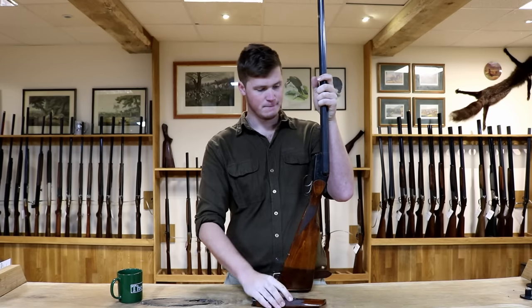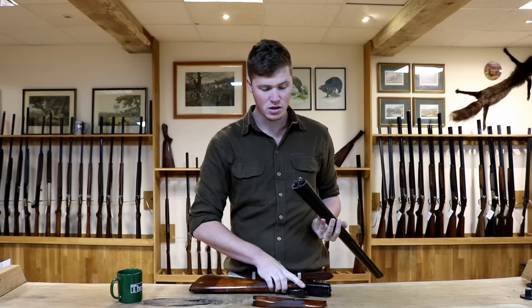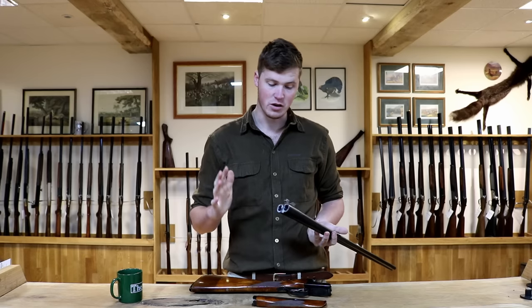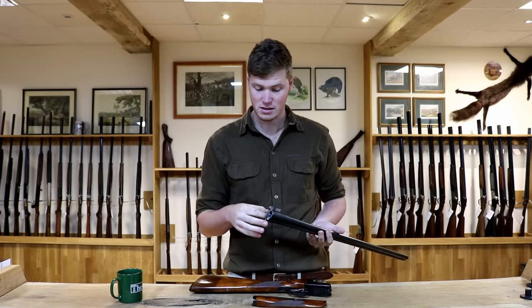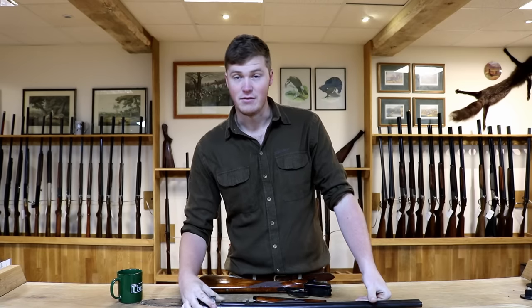The forend is on a lever release. Let's take the barrels off and have a little look. This particular one is a non-ejector — they do an ejector model. However, from experience, buy the non-ejector; it won't break. The ejector is slightly more liable to, which is something you actually want to avoid.